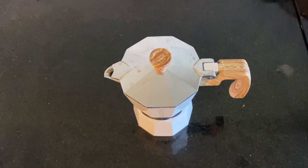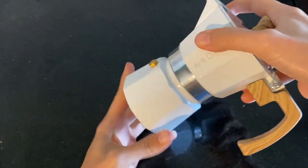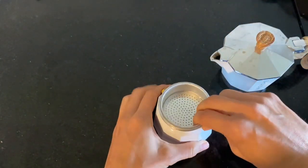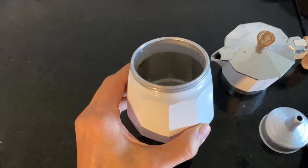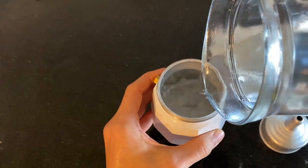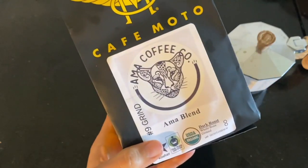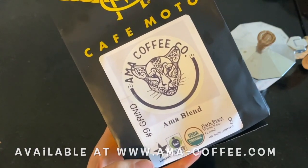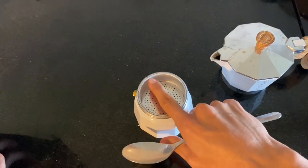Let's use the moka pot and I'll show you exactly how easy it is. Start by unscrewing the bottom portion — inside you'll see a little piece. Take that piece out, then fill the bottom part with water up to right below the lip. Put the piece back inside, then get your coffee — this is organic and fair trade dark roast by Ama Coffee Company — and fill the coffee up to the top, but not too much.